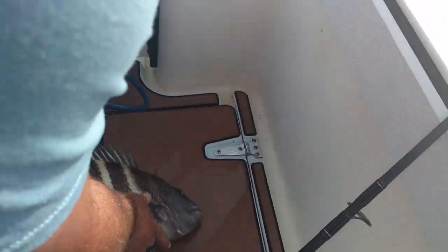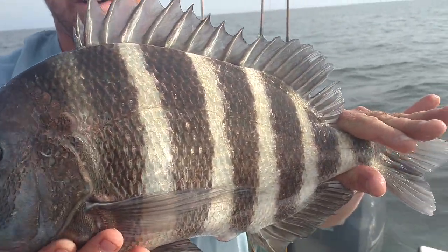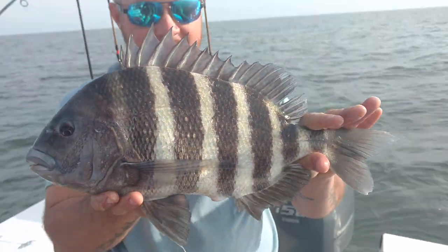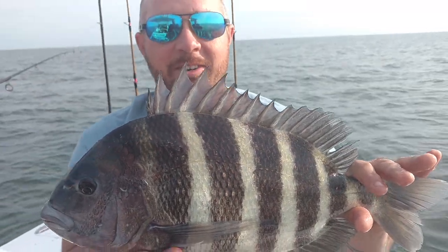Don't tell me that's when I'm figuring something out with these jigs now. I've never caught a sheep's head on a six inch jig before. He's decent too, he's about three pounds. That's nice. Wow, that's crazy, man.